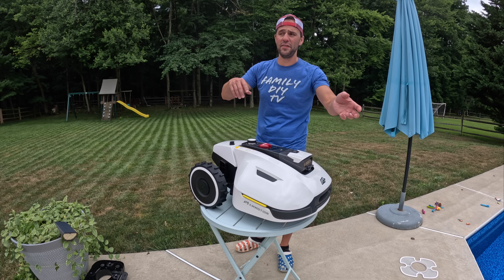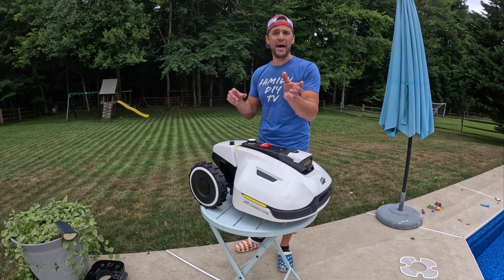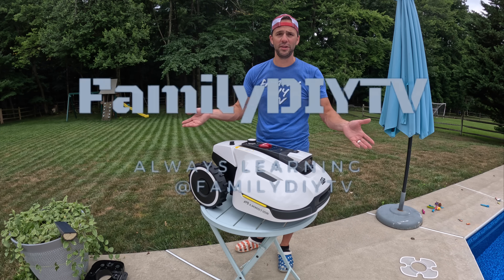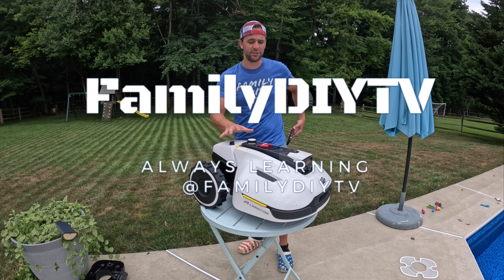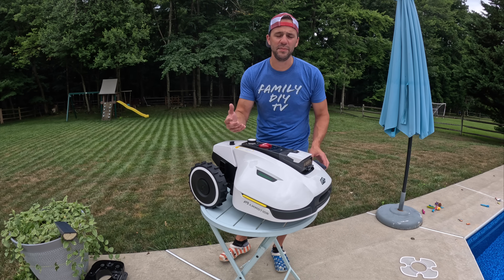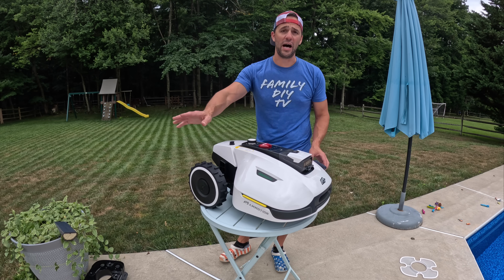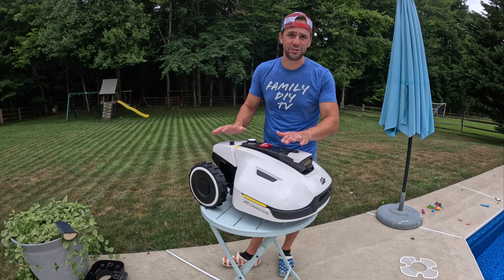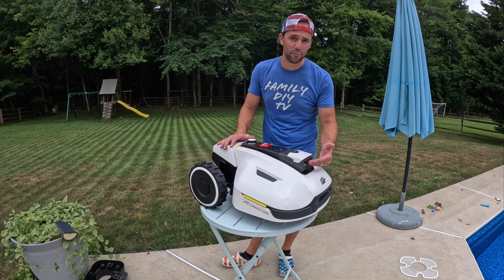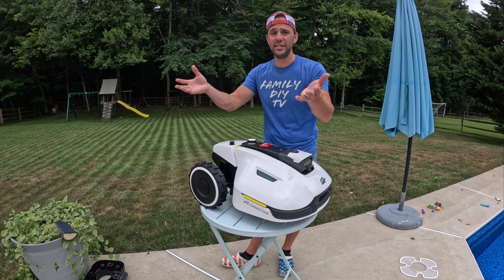You can have multiple zones — a front zone and a back zone. You can have it cut the front and the back on different days, or cut both in the same day and have it bridge across. The amount of features in here is insane. It has 3D vision, which basically means it has cameras all over it, allowing it to go around obstacles. My favorite feature is that this can actually patrol your yard.